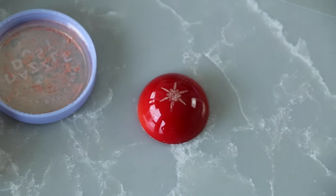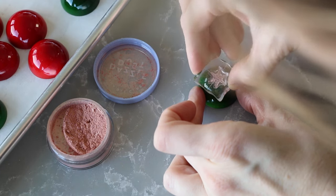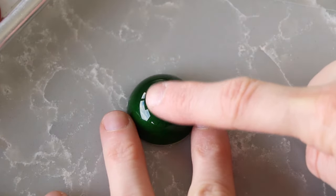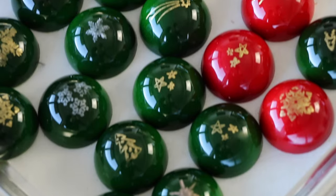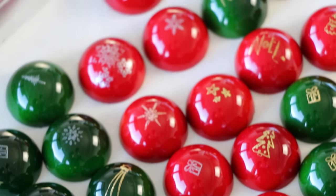One final note: because the images are just loose luster dust stamped on top of the bonbon, be careful handling them because if you rub them they will smear. For me it doesn't make much of a difference, because really you want to handle the chocolates as little as possible anyway to preserve the temperature and the shine, but I just thought I'd mention it so you know.